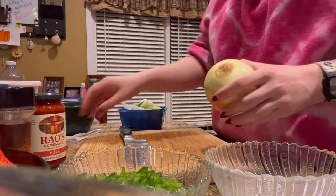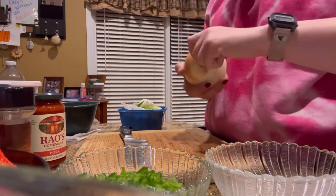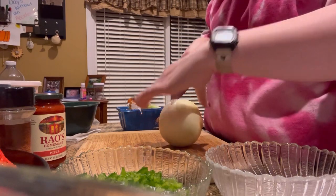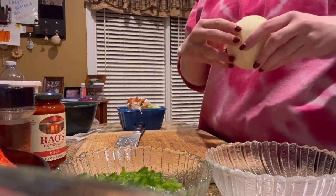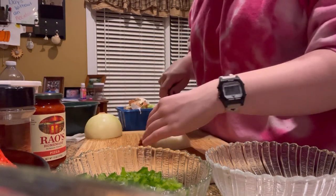Now I'm going to cut my egg in. First I'm going to cut it in half — I'm cutting it in half because I'm not going to need a whole one, just a quarter of a cup. Chop it up.